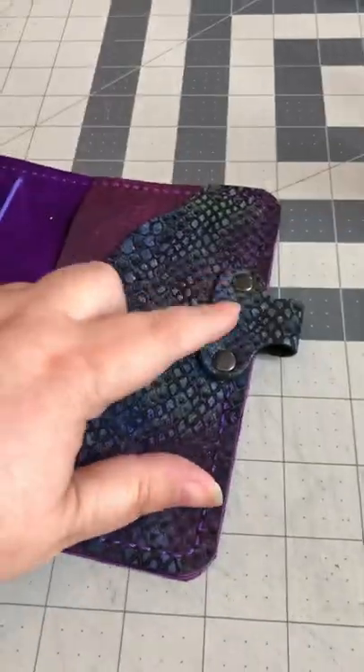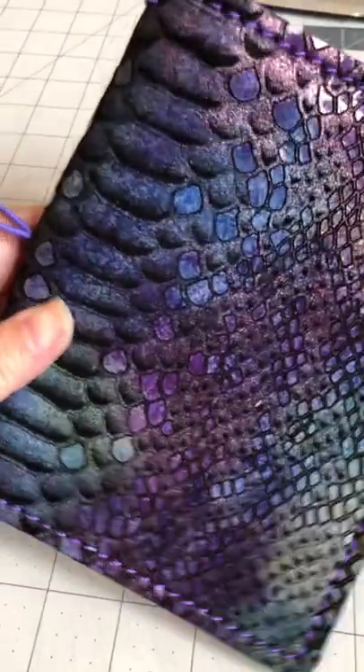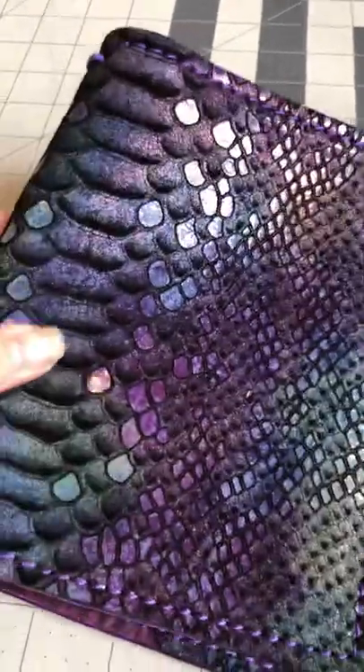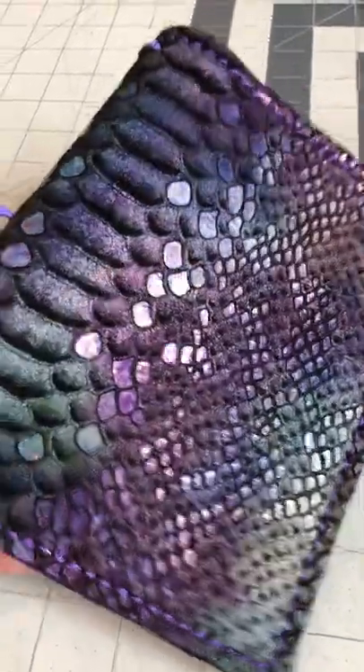However, slipcovers cannot have the pen loop. This listing will have the Magic Dragon base, which is an embossed suede, so it's very soft, very pliable, and has a little bit of shimmer to it.